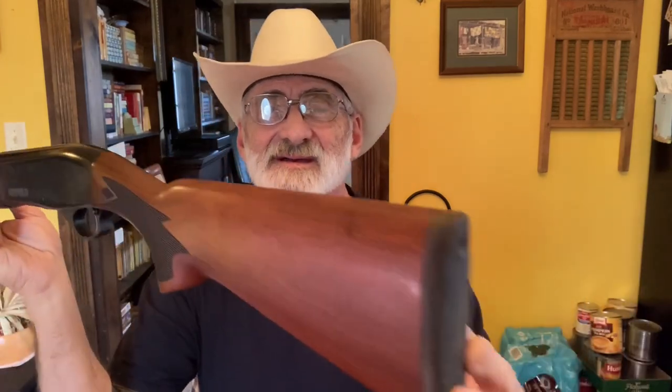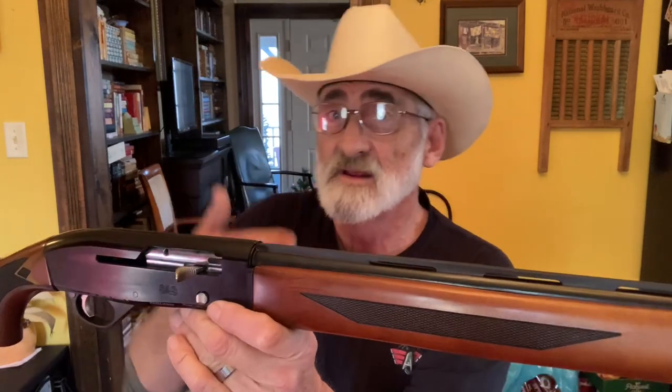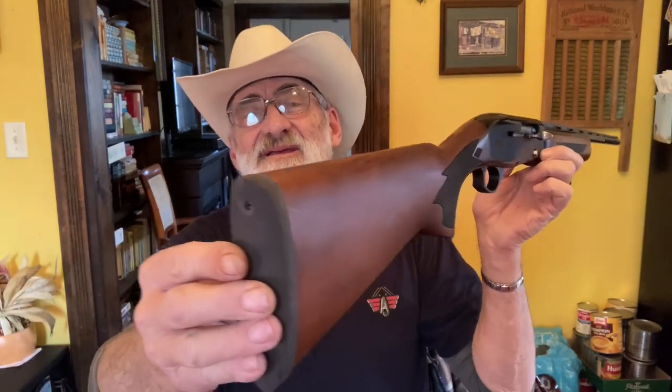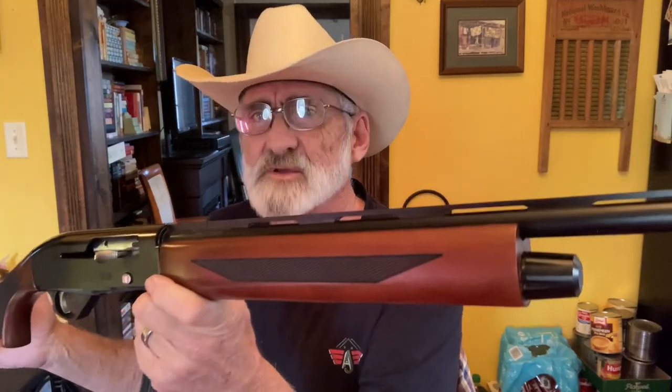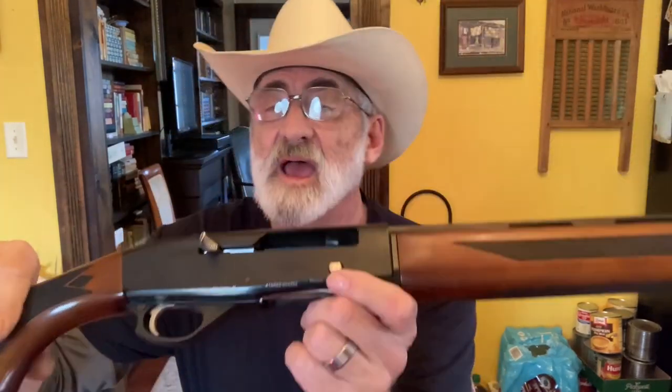I wanted to show this to you guys and see what y'all think about this little shotgun. Now if you have one, get down in the comment section and let us know what you think. If you've shot yours, I'd like to know, because this one's never been fired yet. We'll put some rounds through this little shotgun. This was presented for a review. Now I've shot the 12 gauge Hatfield and noticed it likes high brass ammo, but it will shoot low brass. The best thing on these semi-auto shotguns is you got a button right here — push it down, lock it back, and leave it for about a week before you shoot. That takes some of the tension off the spring and helps with the break-in period.